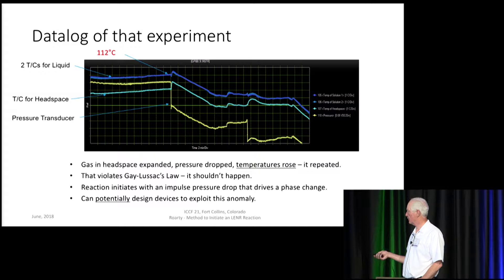I did some testing releasing pressure away from the boiling point, and it doesn't work. It's the phase change that drives this reaction. I think this is of interest because potentially you can design devices to exploit the anomaly.